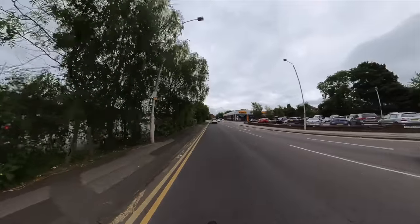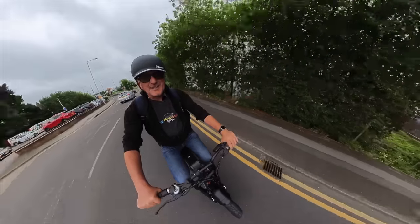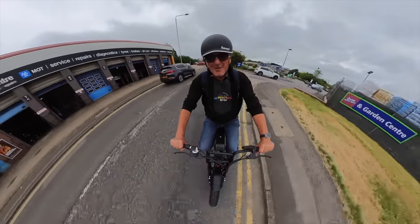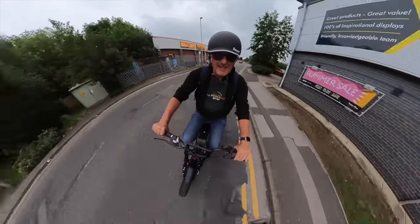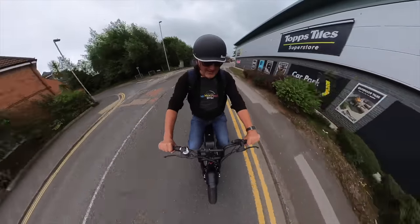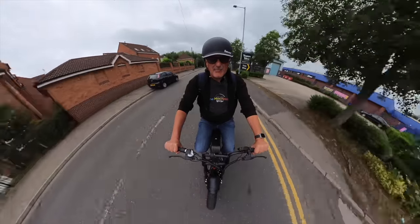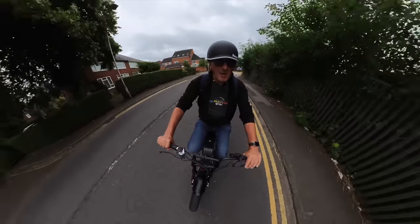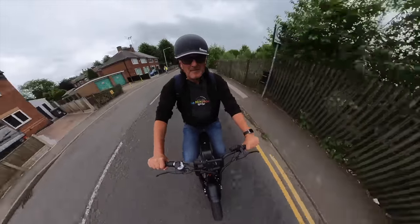It really does turn heads. You can see people in cars just looking and smiling. It's a great looking bike, it's so much fun to ride — it's brilliant. I love it. And you've got the daytime riding lights for extra safety — you can't turn them off, they're on all the time. A little bit like a Volvo!